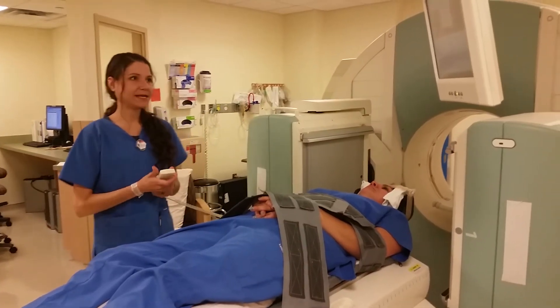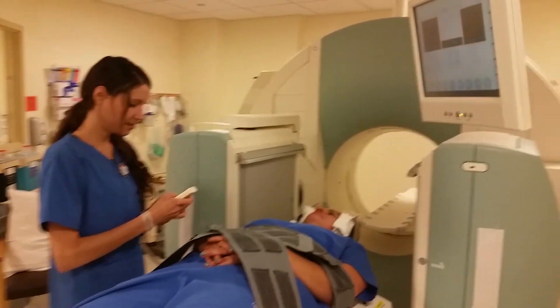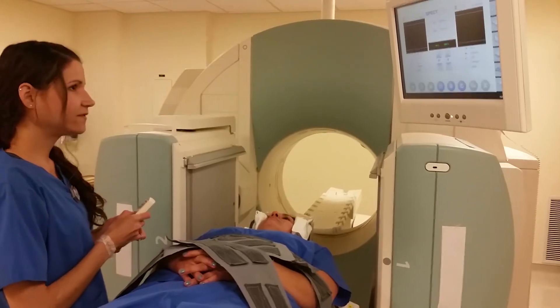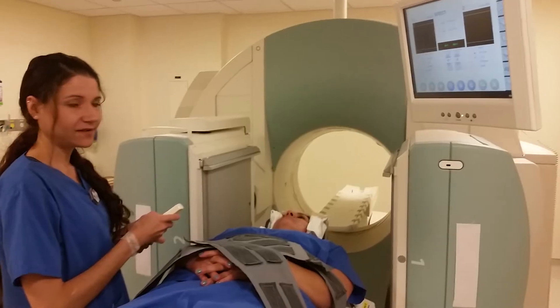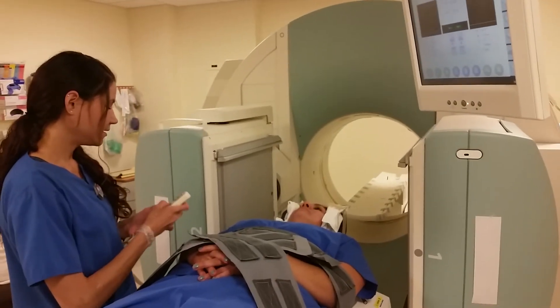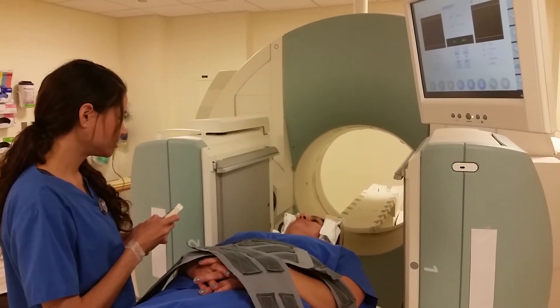Just to make sure I have the patient in a good position, I want to move the detectors in. The goal is to move the detectors in 13 to 15 centimeters, just to make sure it's good.